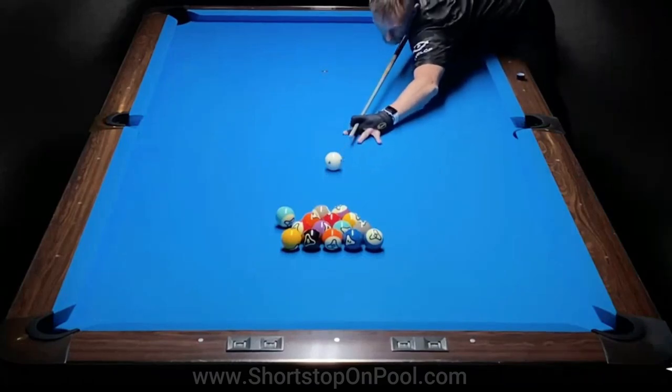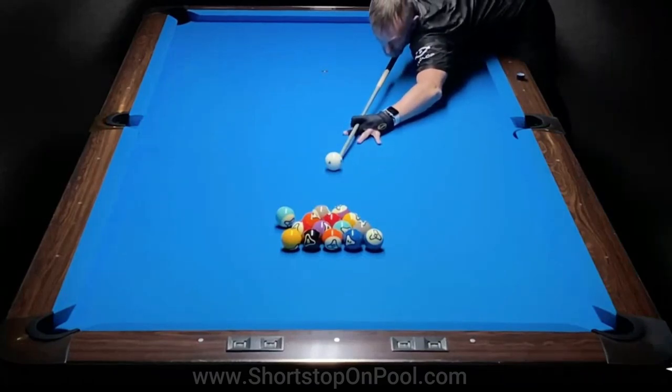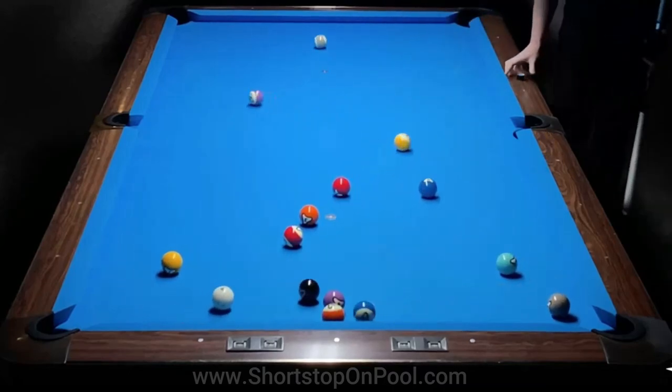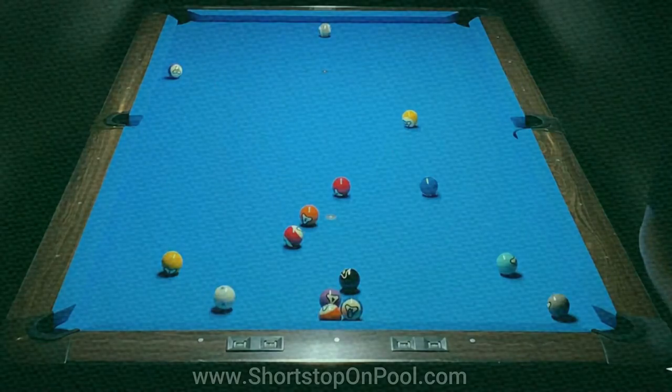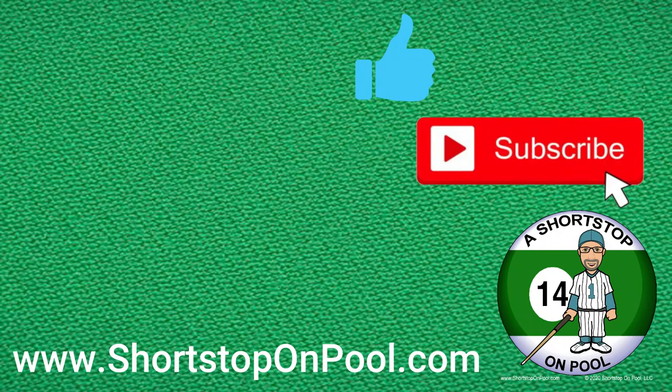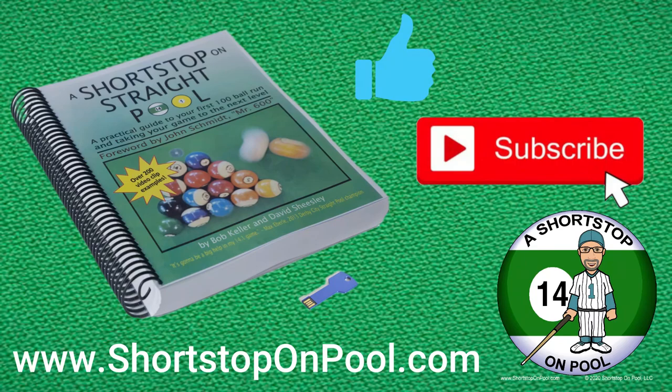For Thorsten's next break shot, he's got a shallow angle, and so this is a stun to the side rail and spin to the bottom rail. Again, his powerful stroke opens the balls wide with hardly any cluster. Thank you for watching, and I hope you found that informative and helpful. If you did, please hit the like button and consider subscribing. Check out my book, A Short Stop on Straight Pool — you can find it at shortstoponpool.com. And stay tuned for next week's Rack of the Week.